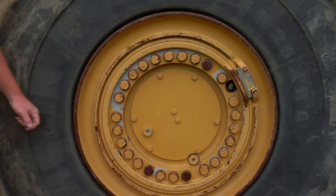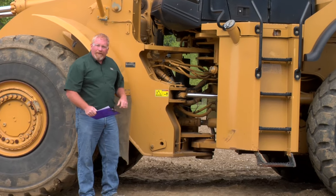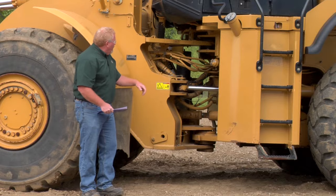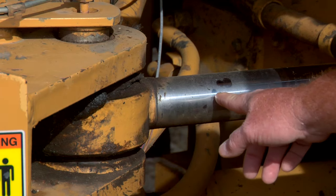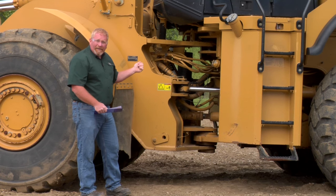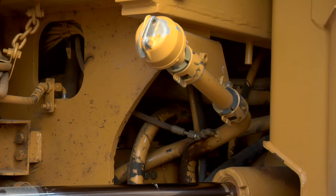We also want to make sure our final drive isn't leaking. As we continue to walk we'll get into the hitch area. We have this machine turned a little bit so we can see better inside the hitch area. We want to make sure that none of these hoses are rubbing, and none of the wiring harnesses either. We also want to take a look at our steering cylinder and our hitch pins, and grease those as necessary as indicated by your operation and maintenance manual. This is also where we'd check the transmission oil.